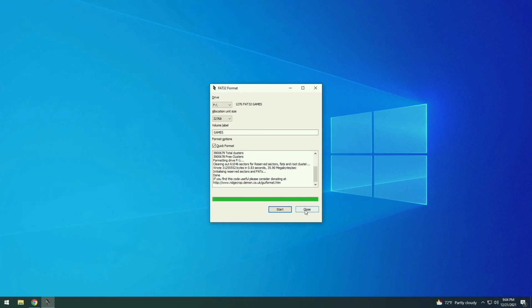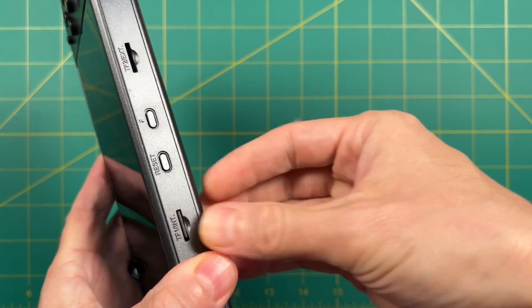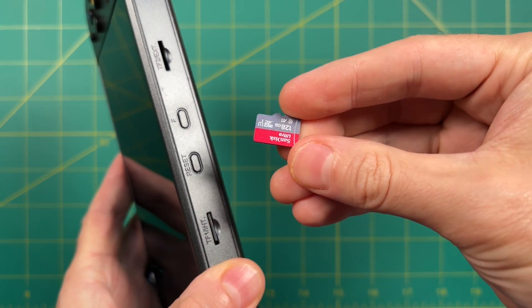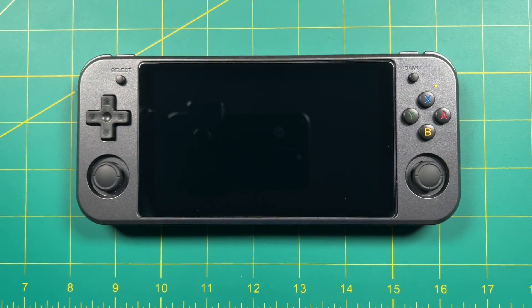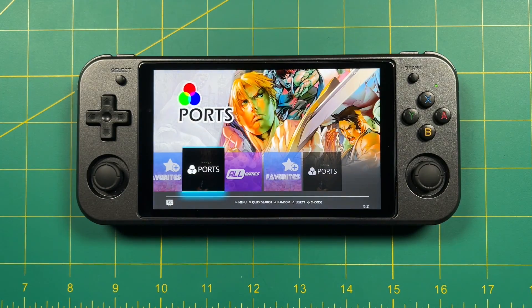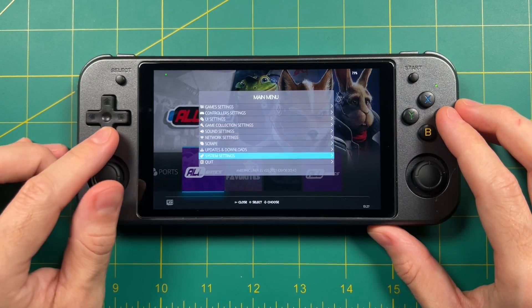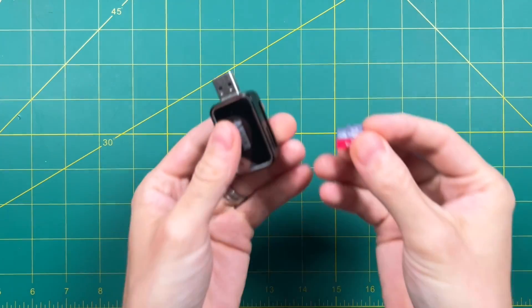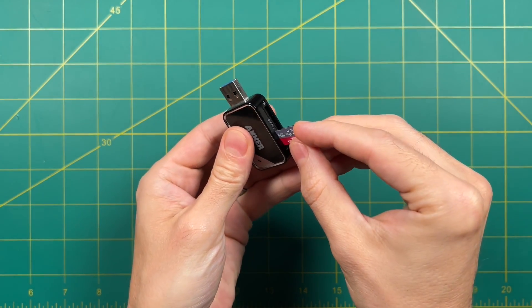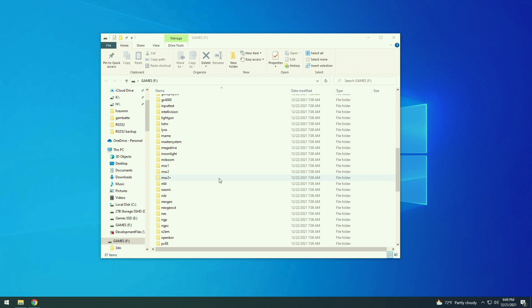Let's go ahead and put both of these cards into the device. In the first card slot, we're going to put the 16GB card with the Linux operating system. On the second slot, we're going to put the FAT32 formatted 128 gig card. All we need to do at this step is power on the device and then power it back off again. What this is going to do is install a bunch of folders onto that second SD card in the background, so that we have the correct file system when we start putting all our games on there.